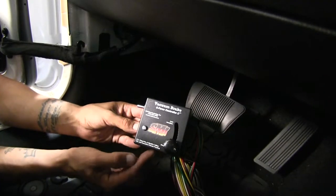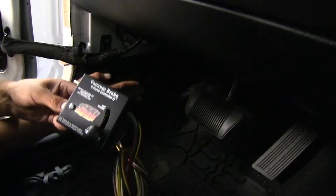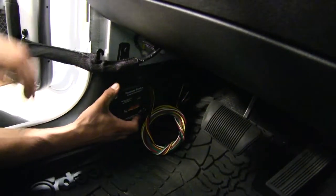Our next step is going to be finding a location to mount our G-Force controller, and right here on the kick panel on the driver's side seems like it'd be a good location. So we're going to take a couple of the self-tapping screws that are provided in the kit, and we can screw it right into the plastic.